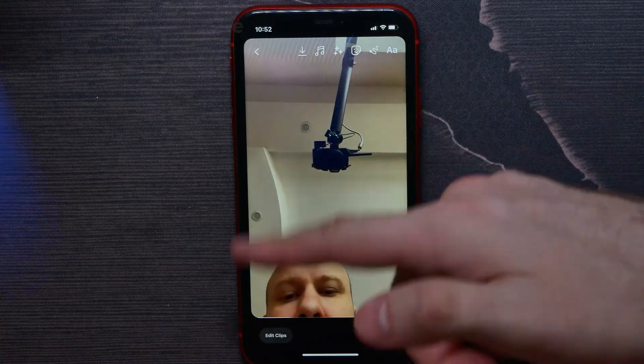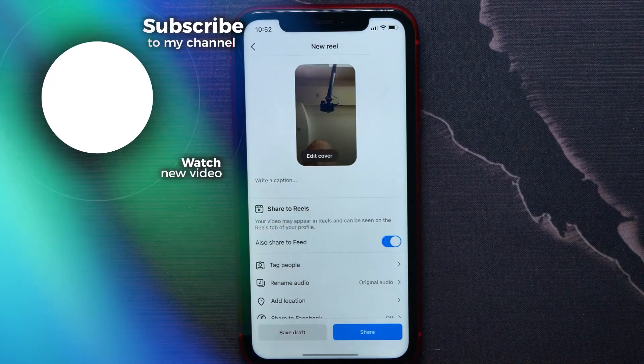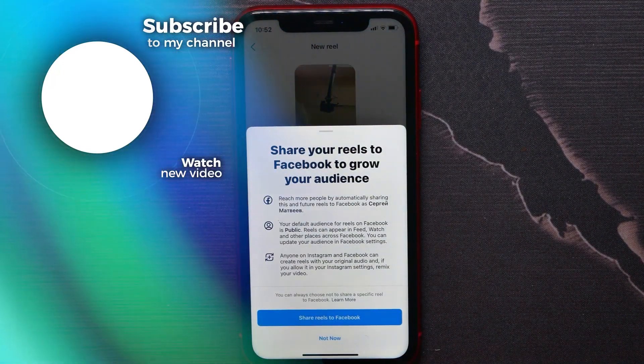When I'm finished I can hit the record button again to stop recording. Then I hit Next and continue creating that video as I normally would. That's how it works — if this video helped you out, don't forget to like and subscribe.